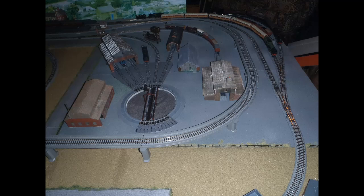I initially had five parking and shed tracks, since one of the four straights that came with the turntable needed to be used for access from the mainline, so that left three straights plus the two curves from the extension set for parking or sheds.